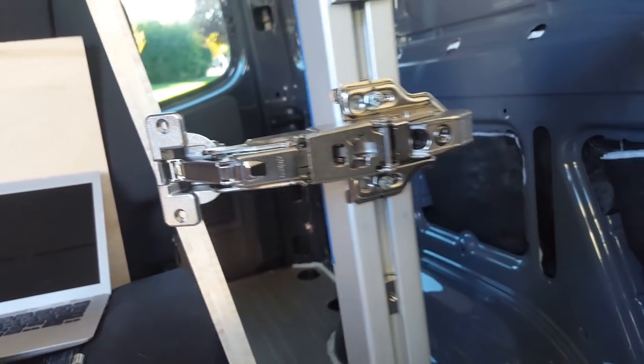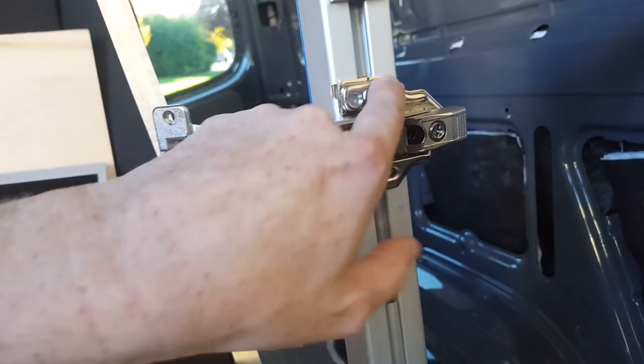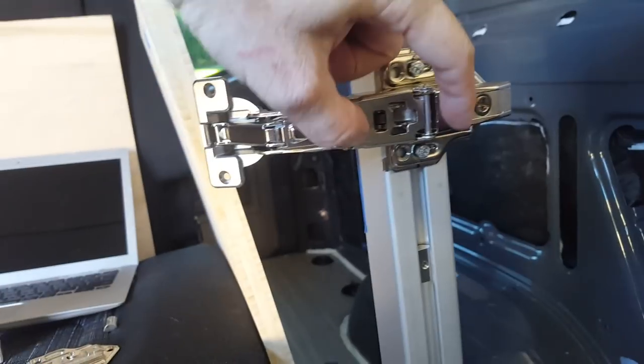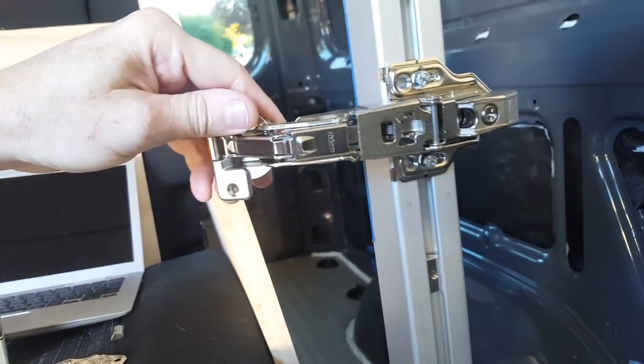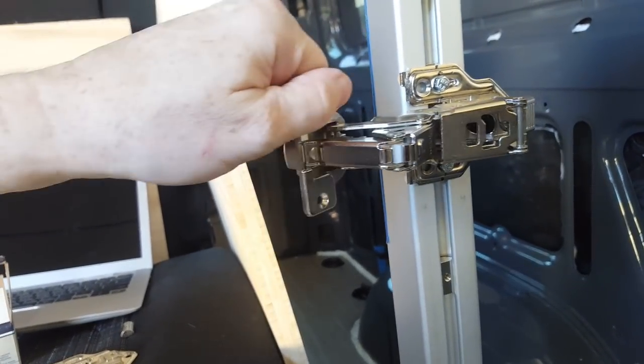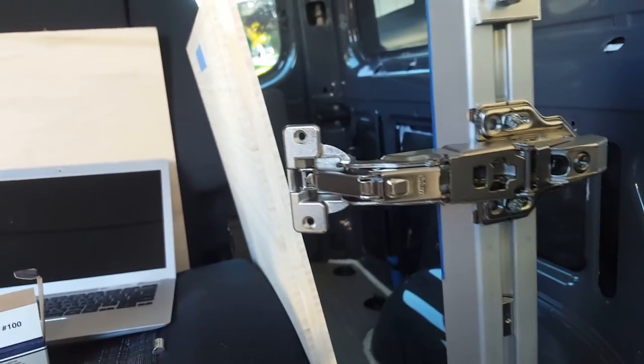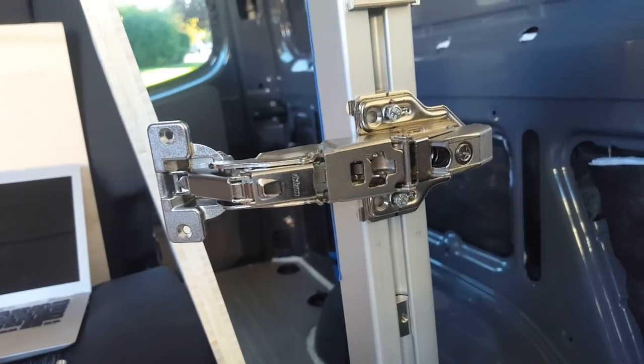There's another attachment that goes on the hinge — Blum calls it the Blue Motion, but it's the soft-close feature. It sits here. So what I've done is not going to interfere with any aspect of the operation.